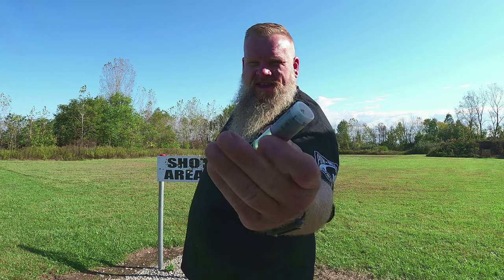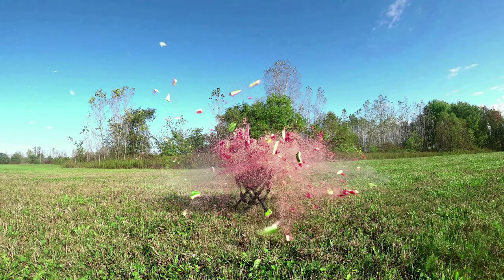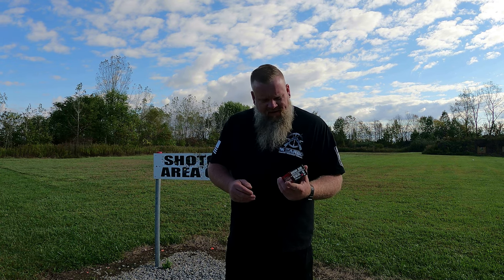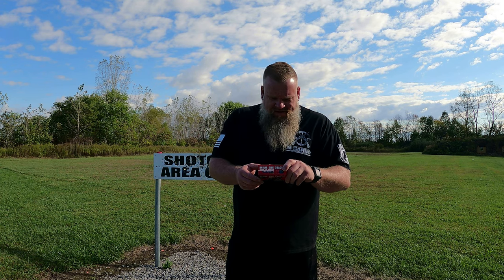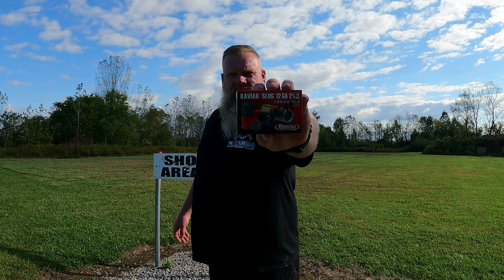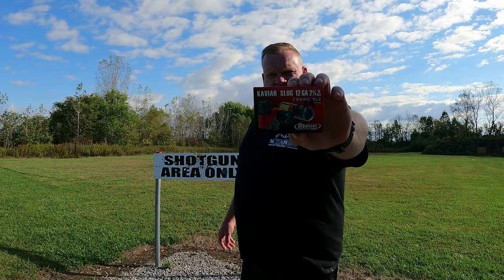We're going to test out these duplex caviar slugs. It says on here these are polymer encased — it ensures fragmentation only on impact. So the slug is actually encased with a bunch of pellets. I brought out a bunch of stuff: we've got watermelons, pumpkins, cantaloupe, pineapple. And we're going to test these duplex slugs on that.